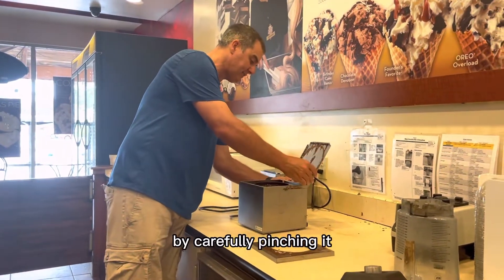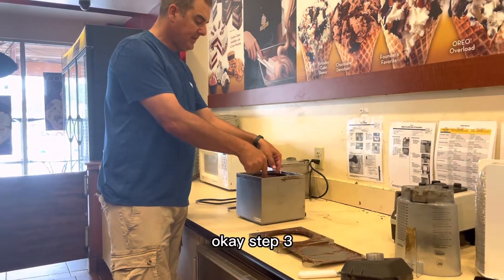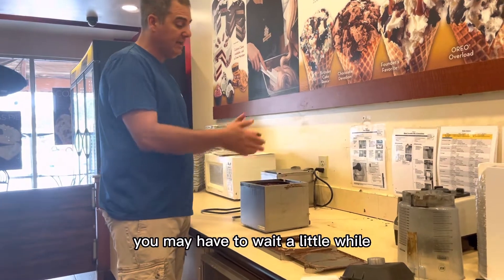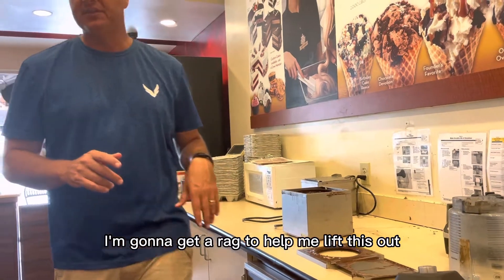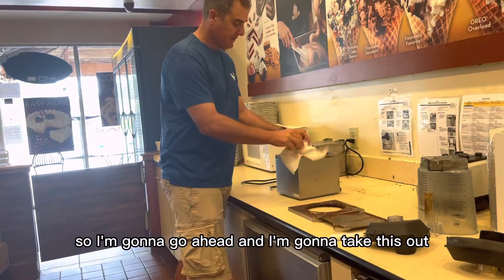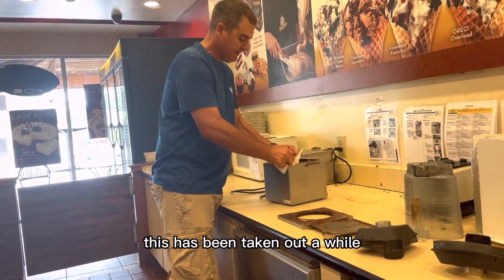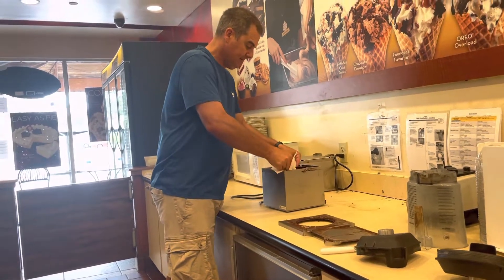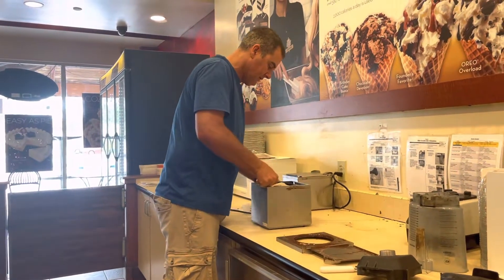Then we're going to take off the bag by carefully pinching it and it comes apart. Step three — depending on how hot it is, you may have to wait a little while or use a rag to help you lift it out. I'm going to get a couple of big towels. It's a little bit warm but I can do this quick. Taking this out — my goodness, it hasn't been taken out in a while, it's almost stuck to the bottom, which isn't good.